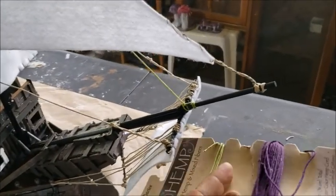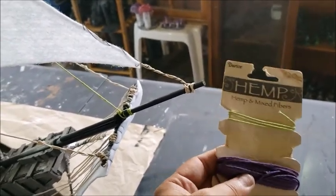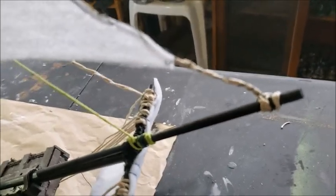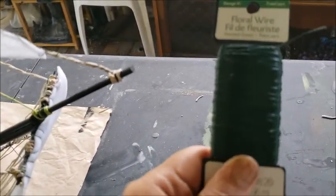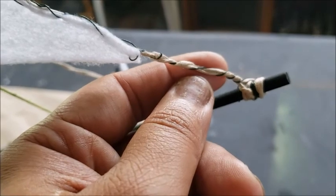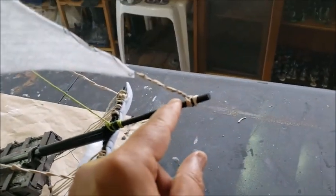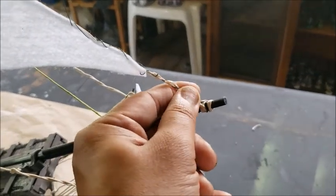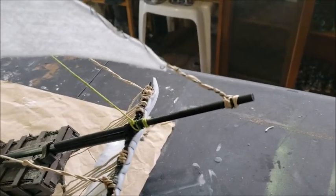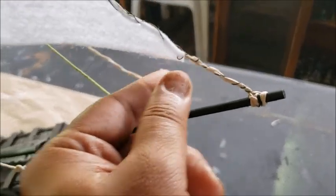One of the techniques I want to show: I'm using hemp line for the rigging, but in many areas I also use green floral wire. This helps to not only reinforce the hemp, but it allows me to shape it, tighten it, and connect the hemp to whatever attachment point there is.